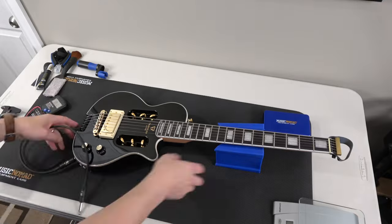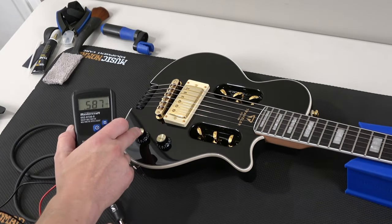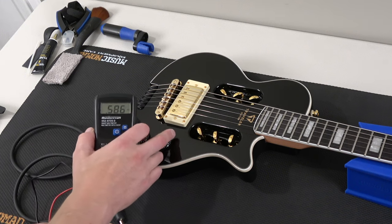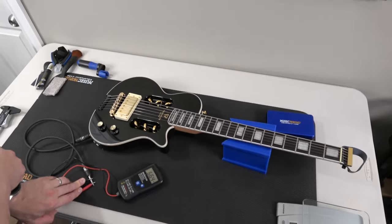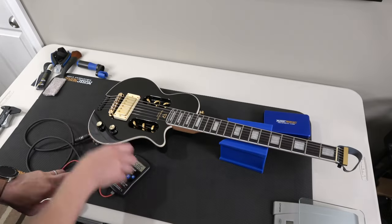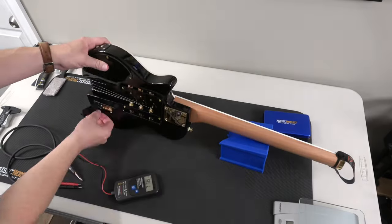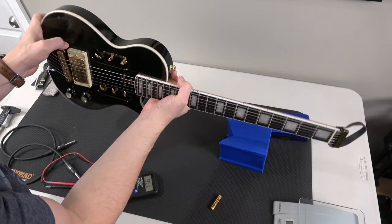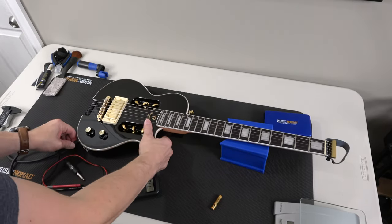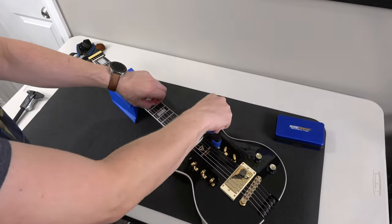Now things get a little bit weird. I'm no expert in electronics, but I'm trying to measure the resistance of the pickup here. Because it's active, I think there's something going on - you guys can let me know in the comments. I tried a bunch of things, even took the battery out. It's giving me like 0.5 to 0.6 and keeps changing back and forth. I gave up and moved along.